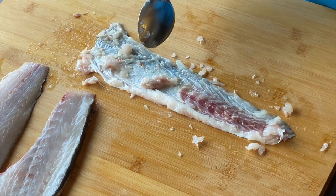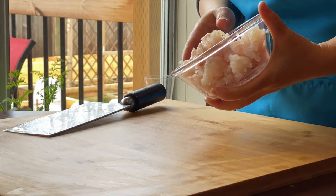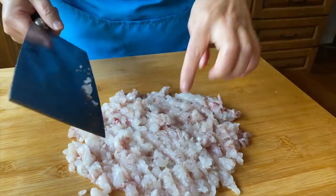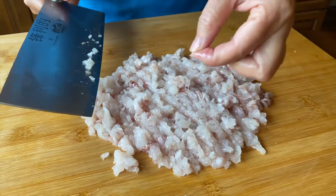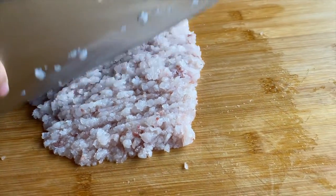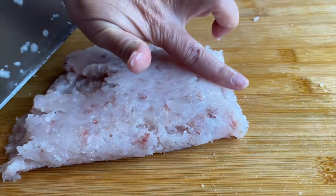I got about 300 grams of fish flesh out of a sea bass that was 750 grams. It's very important that you chop it by hand and not use a machine, because the machine will break the texture of the fish and you won't get that chewy tenderness. Keep chopping and you can remove any stringy bits as you go. You know you're done when you achieve a shiny texture and you no longer see any large pieces of fish flesh.